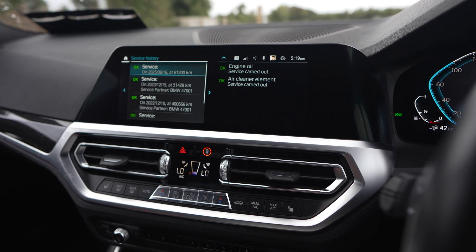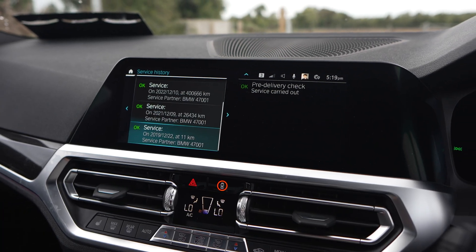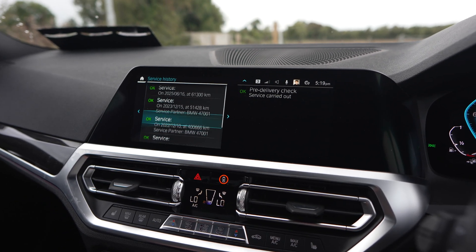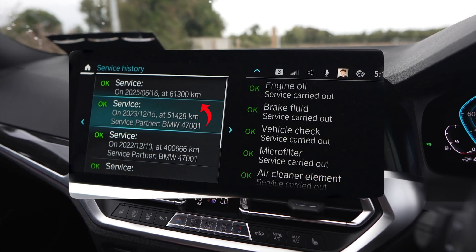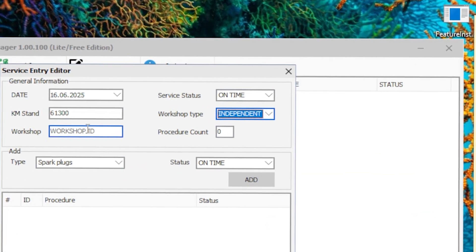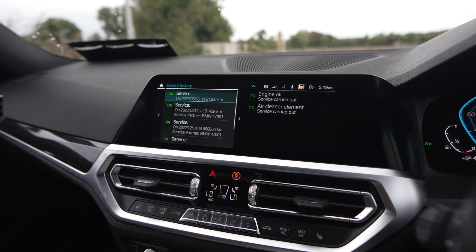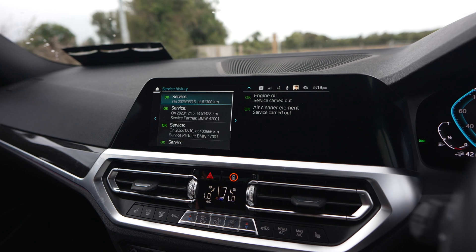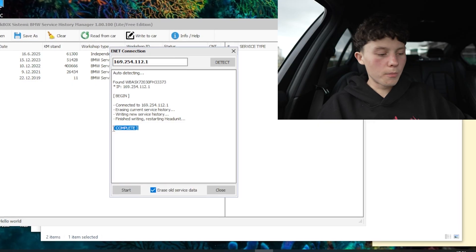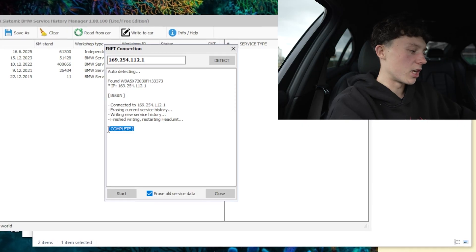We can let the head unit boot up. Go back to car, vehicle status, service requirements, service history — and now you can see the brand new 2025 entry we just added is there. That's literally it. While editing I also noticed that when you add a service as an independent workshop, the workshop code doesn't show up on screen. So if you didn't have a code, you can just write your service as independent with five zeros.